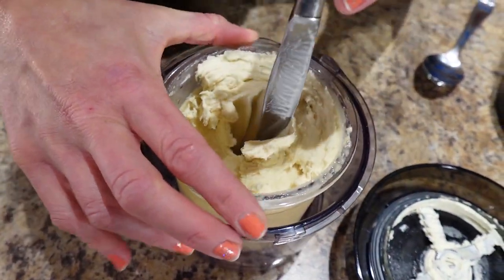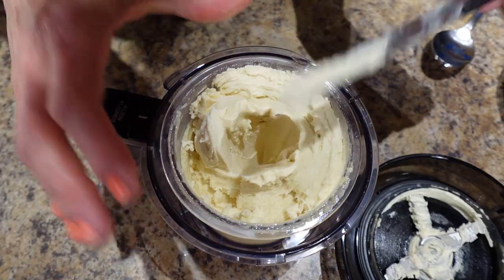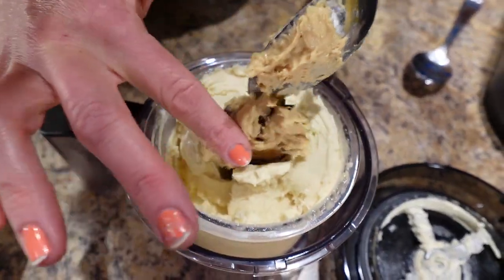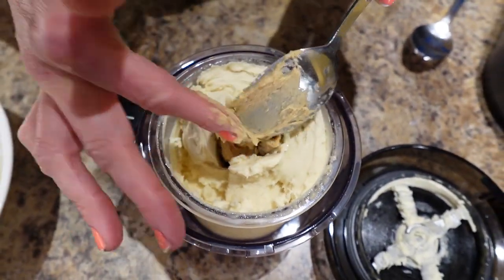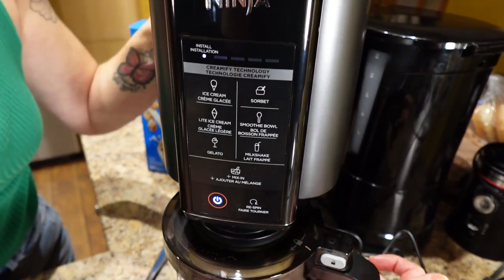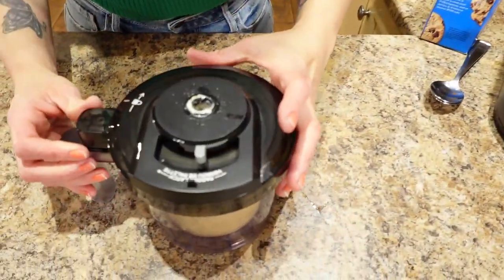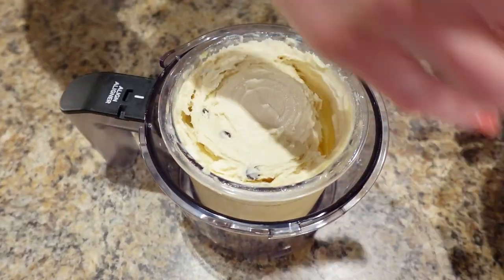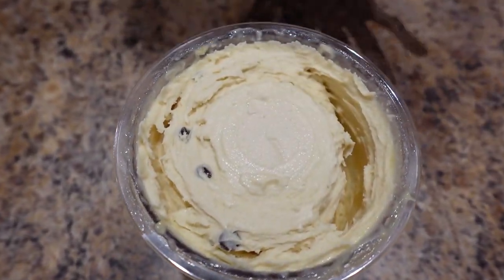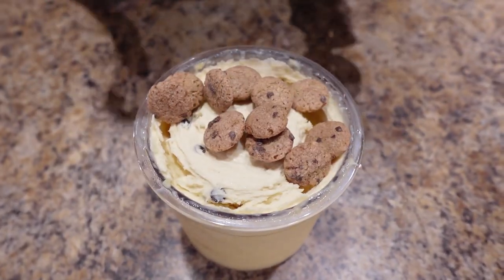Make a hole in the center again — texture's looking beautiful. Then just pop the cookie dough in there in the middle, squish it in. Put the lid back on and select mix-in. Once it's complete, take it out — the cookie dough is all mixed in. I'm going to go the extra step and top it with some cookie cereal. Look how cute it is!